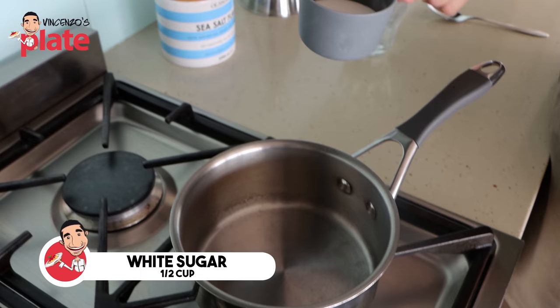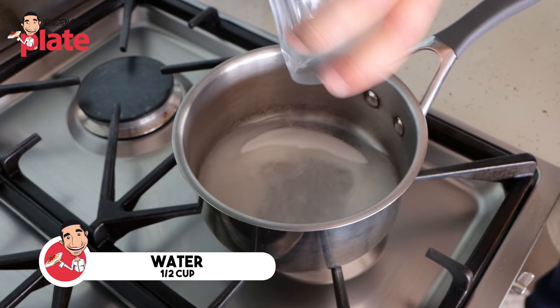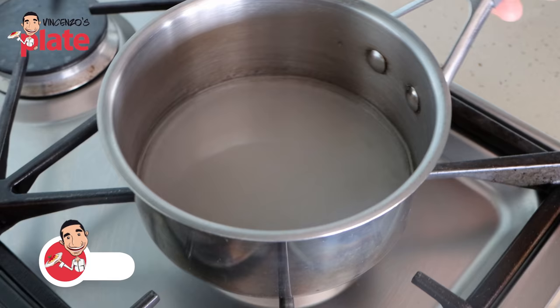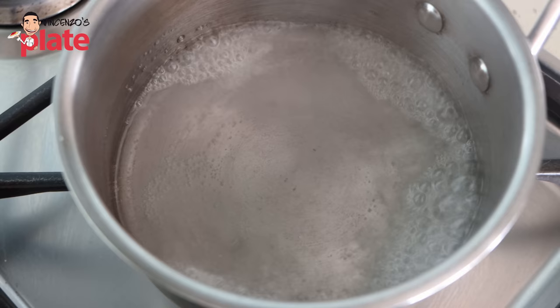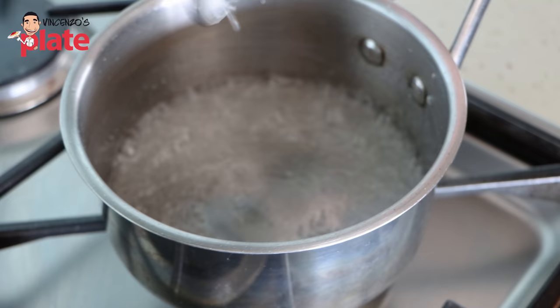While the babka is baking in the oven, it's time to make our syrup to brush over the top. It's a simple syrup — equal quantities of sugar to water. I'm using half a cup of white sugar and half a cup of water. Pop that onto the flame, stir and bring the mixture to the boil. Once your syrup mixture comes to the boil, continue boiling for a further four to five minutes until it's nice and syrupy. Yeah, it looks perfect — you can turn that off and just leave it.